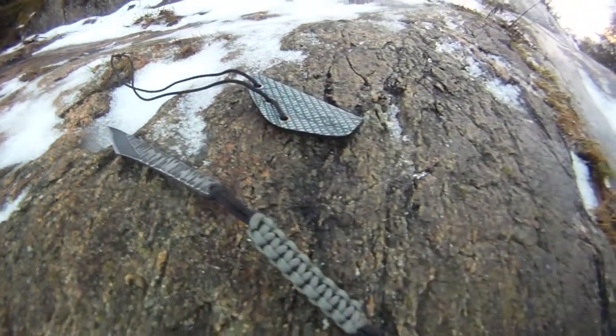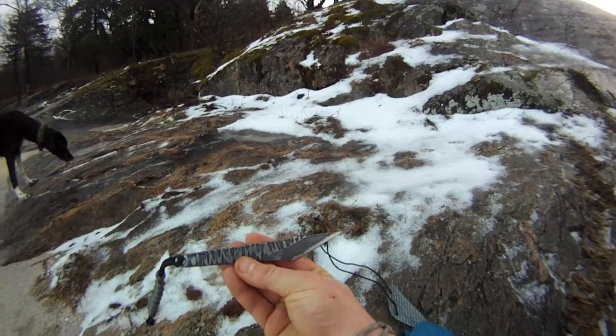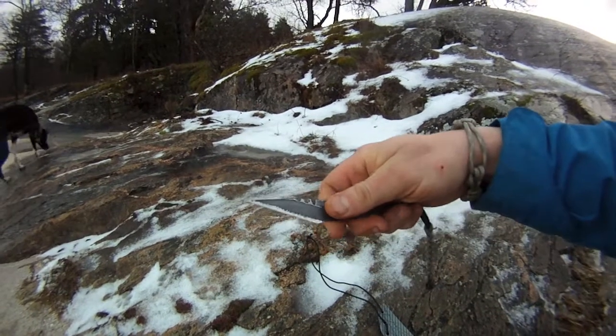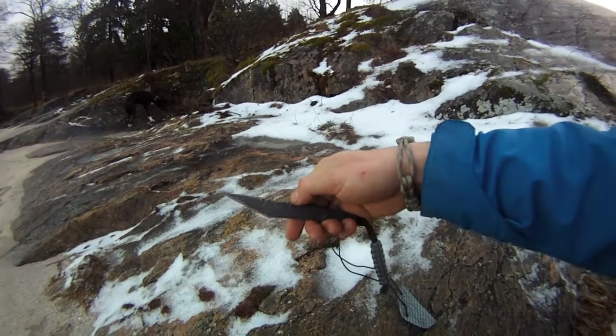The paracord lanyard on this one — John's son actually made it. I thought the colour and stuff matched the Kiridashi, so I'm gonna keep it on. Thanks a lot buddy!